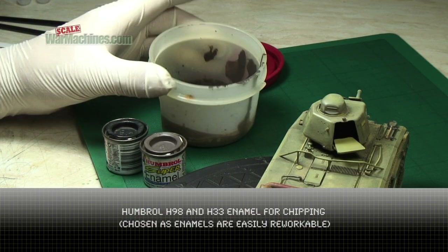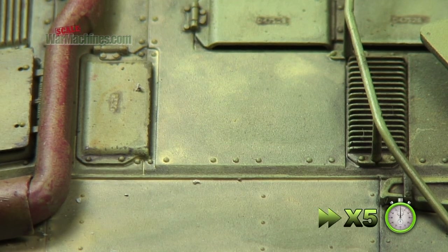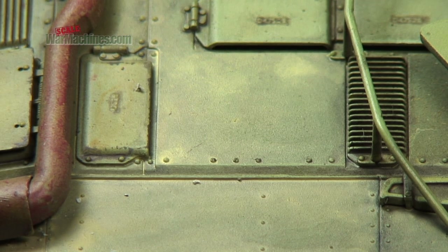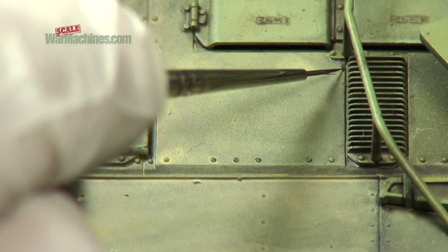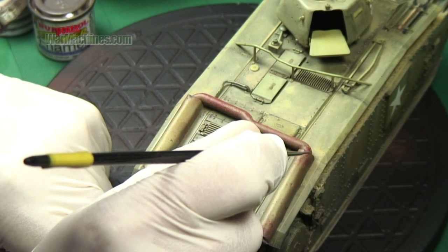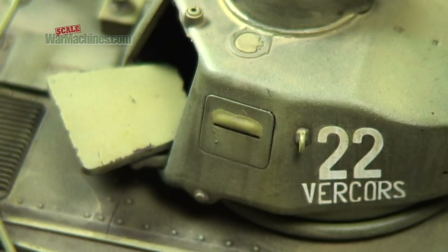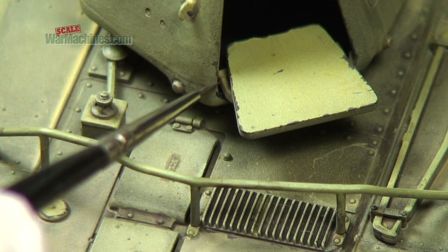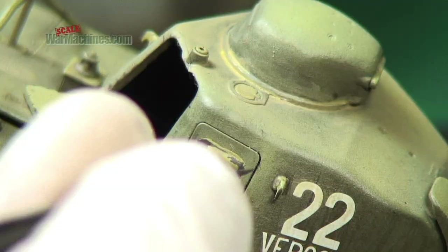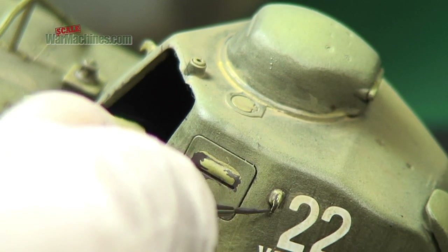Chipping was next and for this enamels were used. The main reason we opted for enamels is that they're very easy to retouch and adjust using thinners. So Humbrol Chocolate and Black was mixed together to create a nice chipping colour. With a very fine brush, these were just applied all over the model, to represent chipped and oxidised metal, particularly prevalent around areas of heavy wear and usage. Just work gently and remember that because they're enamels, they can always be removed if you don't like the effect.